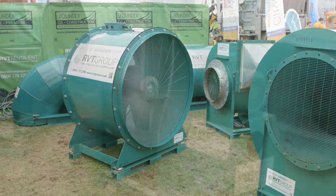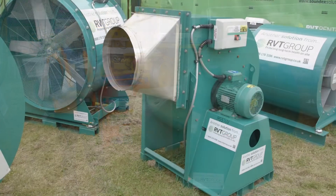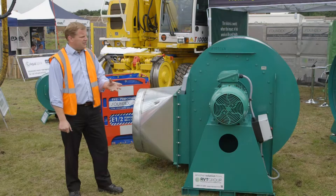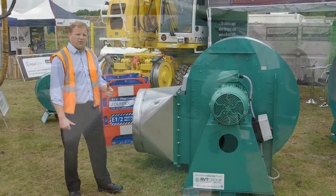We've got three different sizes of them here — we've got the 450mm, we've got the 300mm over the back, and we've got the 800mm. The 450mm has been very well received for things like aqueducts, where you've got a very restricted area to feed air into, whilst the 800mm has got a lot more air flow and will manage a lot bigger tunnel.